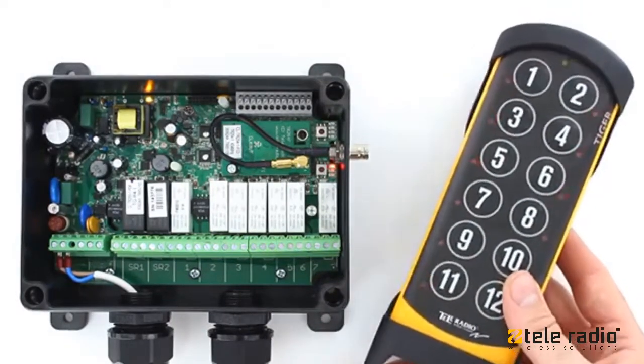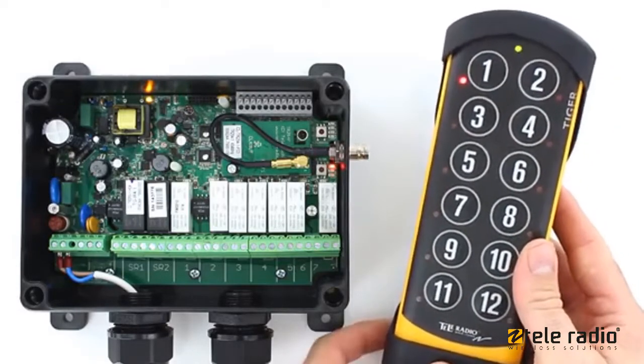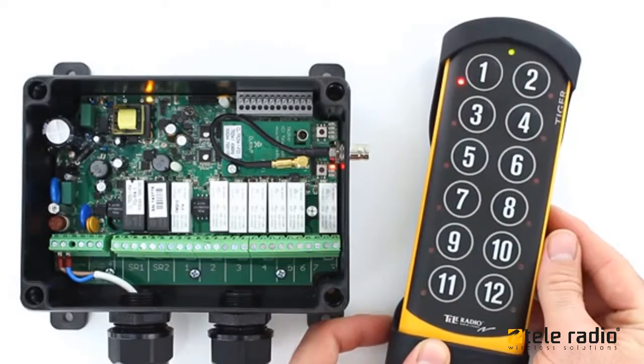Press the stop button. Press button 1 to enter the registration menu. Press a button on the transmitter to select an empty memory location. Occupied positions are indicated by a steadily lit LED.